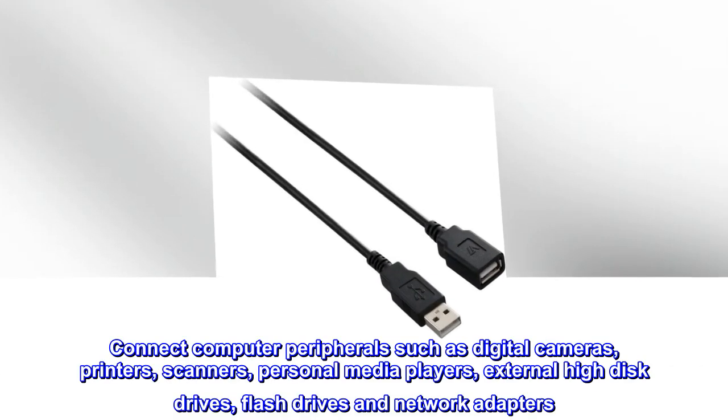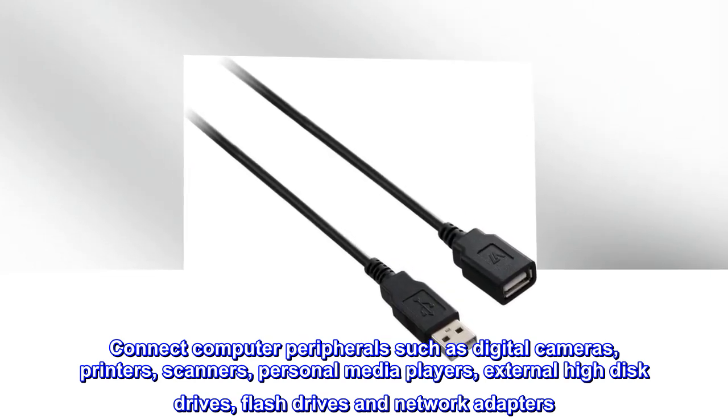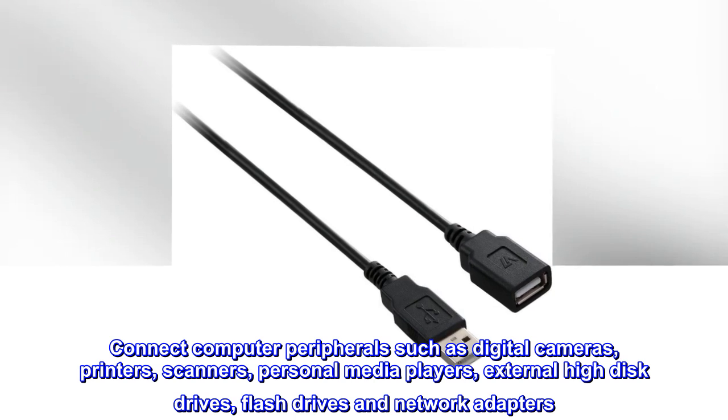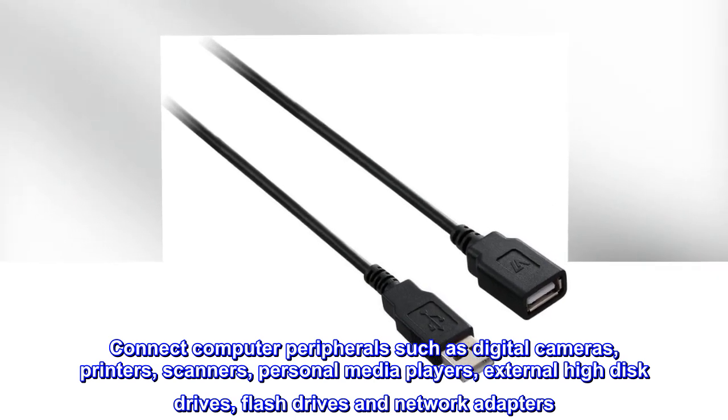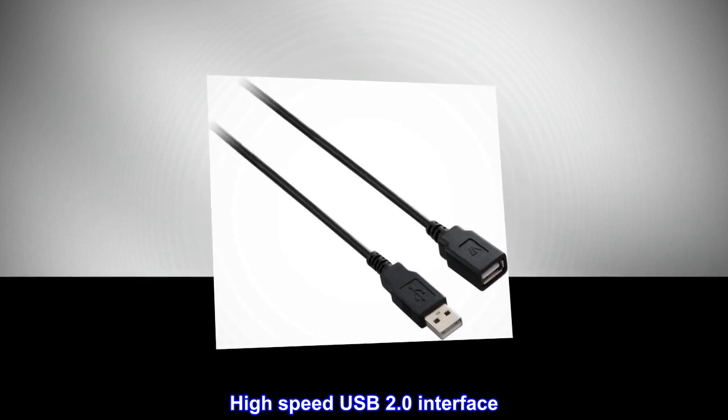Connect computer peripherals such as digital cameras, printers, scanners, personal media players, external hard drives, flash drives, and network adapters. High-speed USB 2.0 interface.